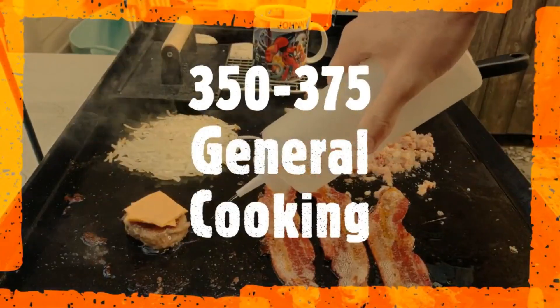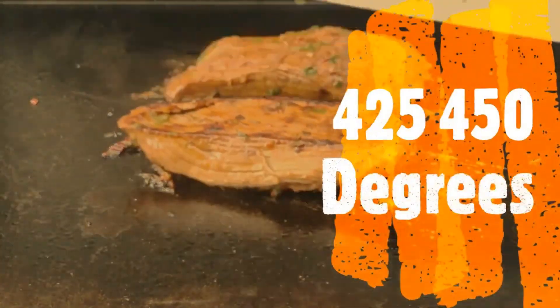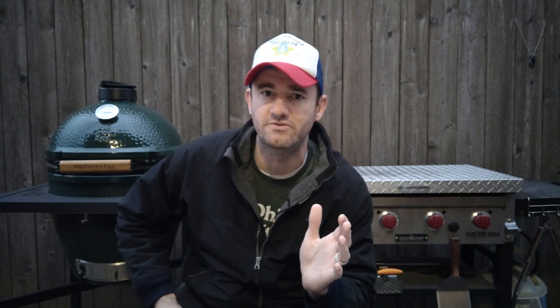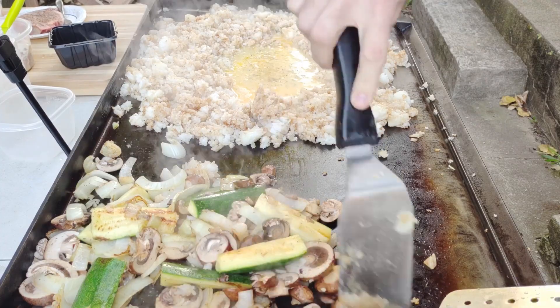For general meat, cook between 375 to 400 — that covers burgers, hot dogs, brats, pork chops, chicken, potatoes, pancakes, and bacon. That's your run-of-the-mill cooking temperature. Over 400 is for when you want to sear things, like smash burgers or steak. Sometimes I go up to 425 or 450 for fried rice too, because adding so much rice drops the temperature.